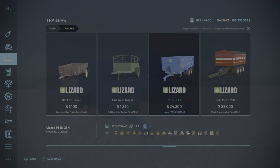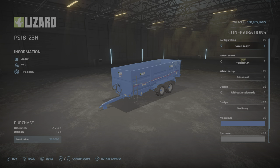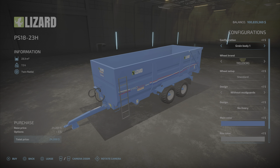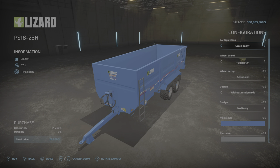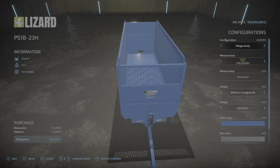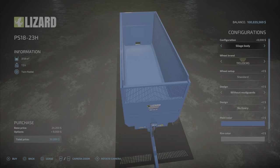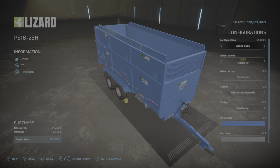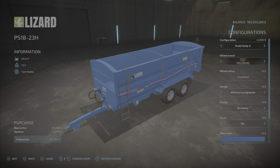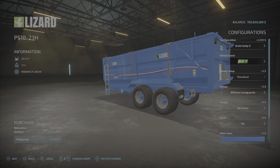$24,200, it holds 23,300 liters, up to 37,800. So what do we got? We have two styles of grain bodies: grain body one and grain body two. The really only difference between these two is that this one has an option for a cover. Then we have the silage body, which is the 37,800 liters, but it will only hold chaff and silage type crops. We have some tire options — they're pretty much all the same, nothing exciting there.